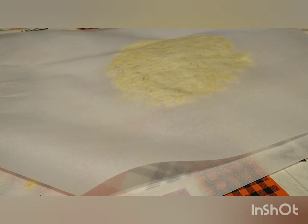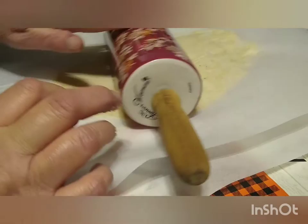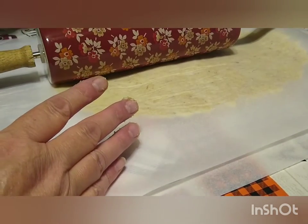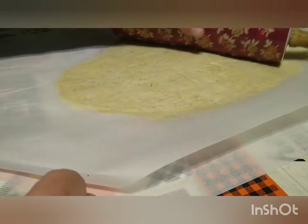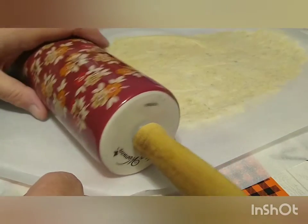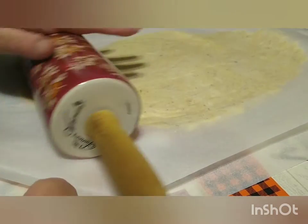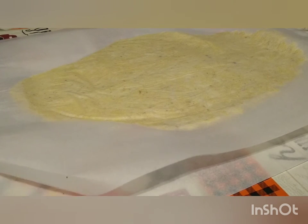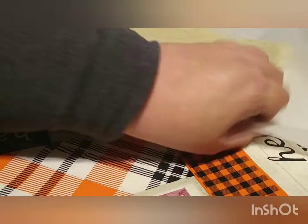Let me get my trusty old rolling pin out and we're just going to press and roll. If you're particular about the shape of your pizza, you can always get it rolled out and then take something and cut around it to make it a specific shape. But we're not fussy here — a lot of pizzas are cut in squares, a lot are cut in normal slices. As long as we're eating pizza, we don't care what shape it's in. I've never really measured the thickness; I would say probably an eighth to a quarter of an inch.